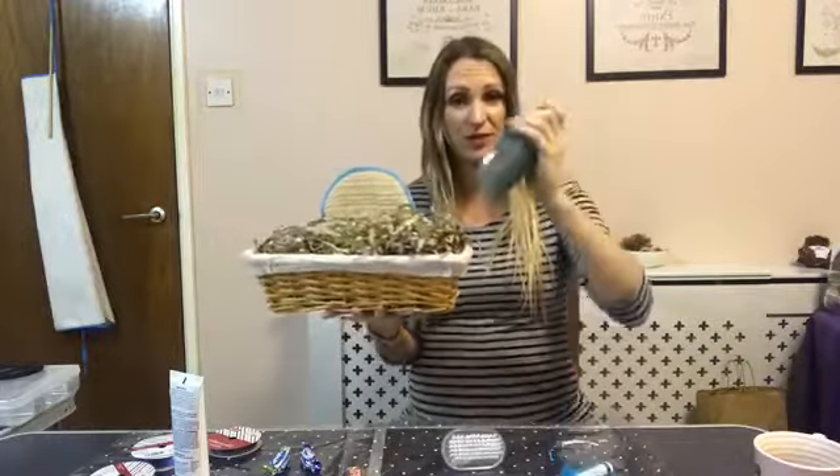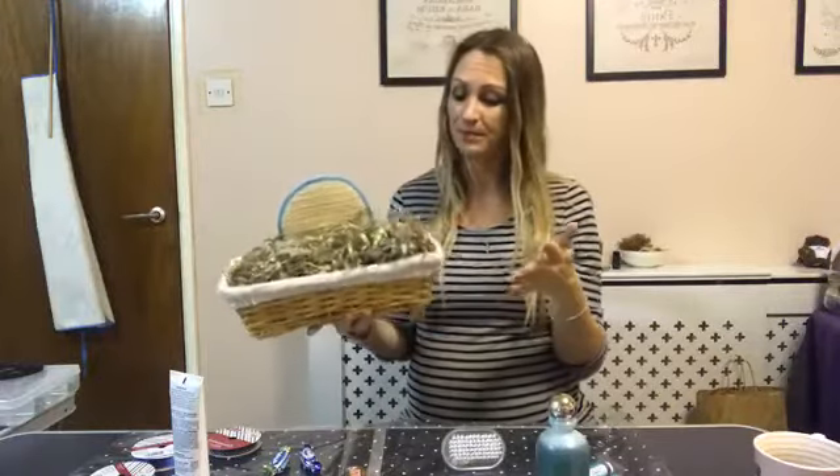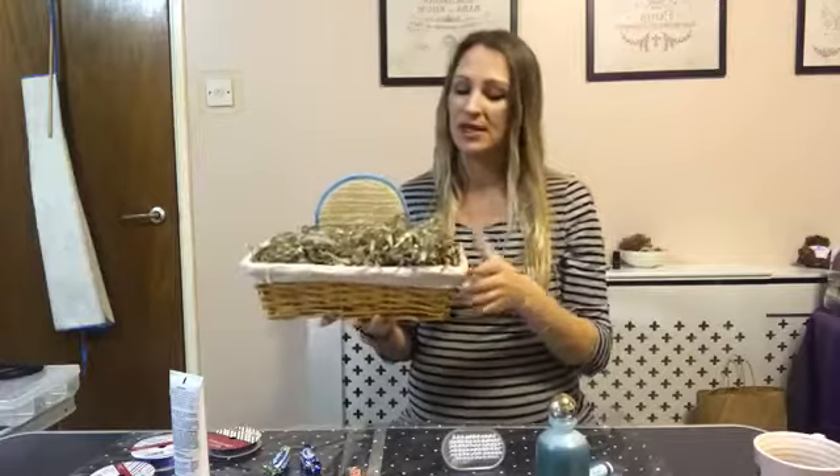Do not be stingy with your shred - you need to put a lot in. Put twice as much as you think, because once you put your products in it's going to bed down, and if it looks like you haven't put enough in there it's really not going to look as good.